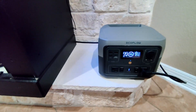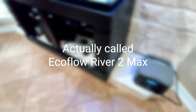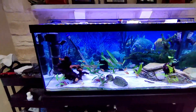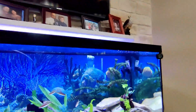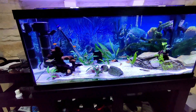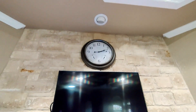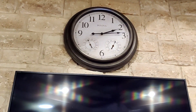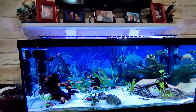Now I am running off my EcoFlow. You can see everything is running — water is pumping fine, the FX6 is running, fish are doing fine. The time right now is almost 2:15.